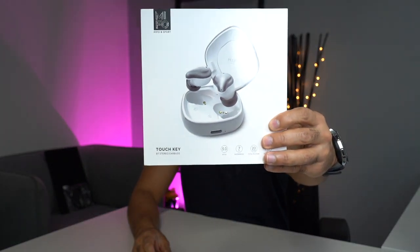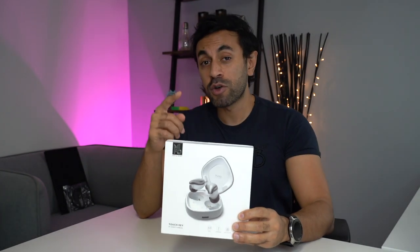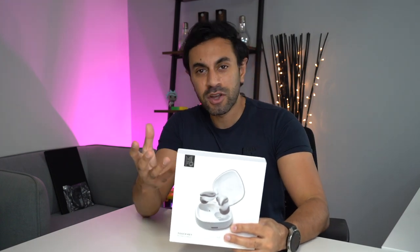Hey, what's up guys, welcome to Trending Reviews. So these are the Mifo O9 headphones. I've reviewed the Mifo O7 headphones very recently — if you missed that video, click up here to check that one out. So I'm going to give you an unboxing, set this up, show you the design and the audio quality. Let's just dive straight in.